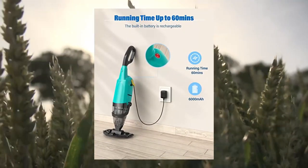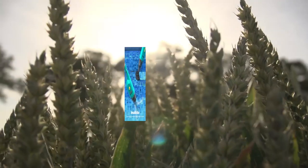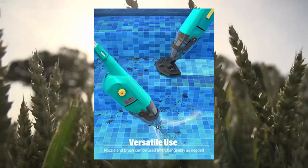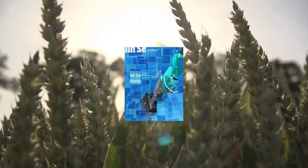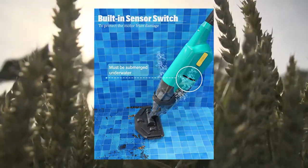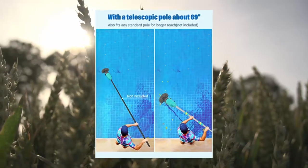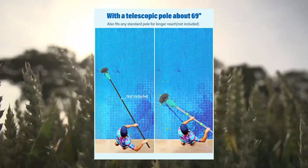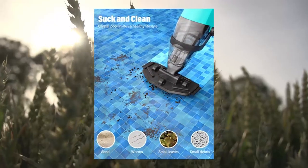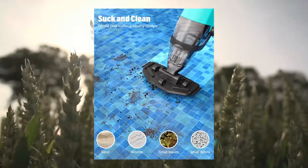Efforto handheld pool vacuum — rechargeable pool cleaner with running time up to 60 minutes. Ideal for above-ground pools. Powerful suction with a strong motor delivering water displacement of 8 gallons per minute. Ideal for cleaning small pools as well as spas and hot tubs. Designed to capture a range of debris including dirt and sand.